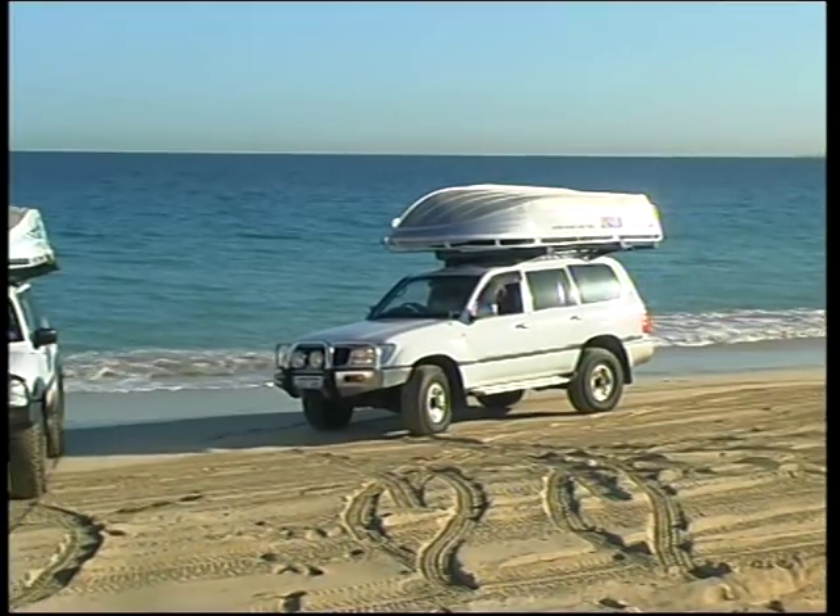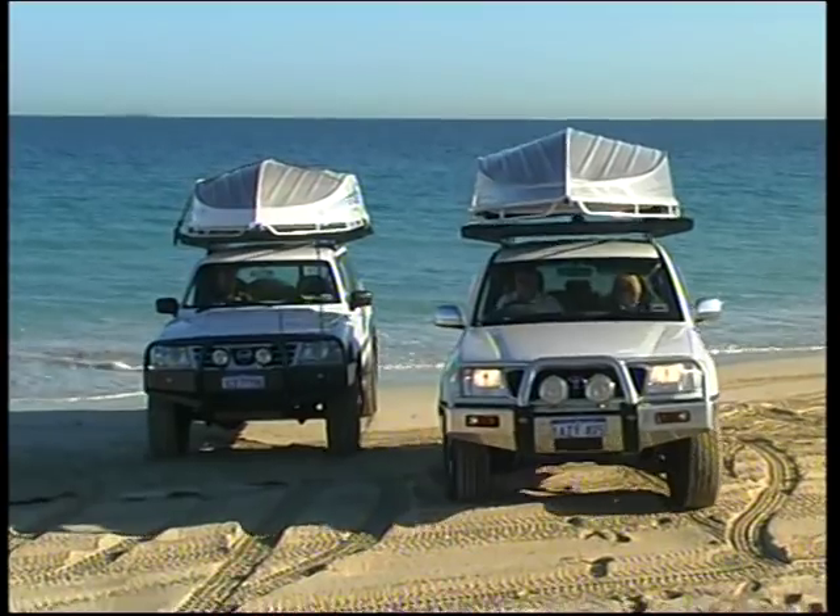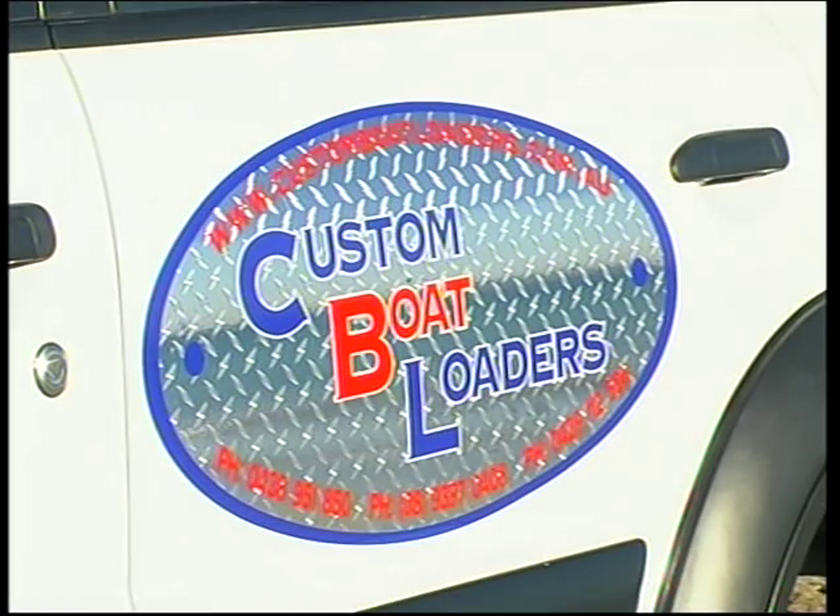Not anymore. You can now transport an aluminium dinghy on the roof of your four wheel drive with the trouble-free Custom Boat Loader.